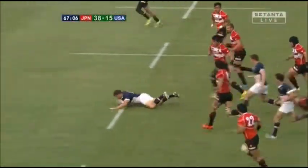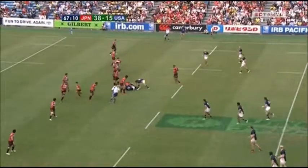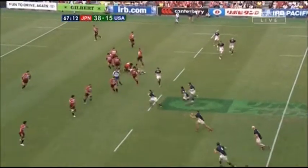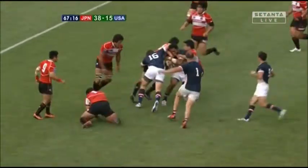Siddall, nice running from Siddall, gets three defenders. This is better from the USA, a bit of go forward and a bit of field position. Now Suniola benefits from an inside ball.